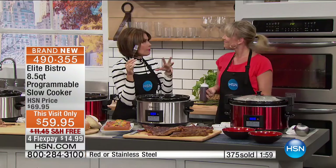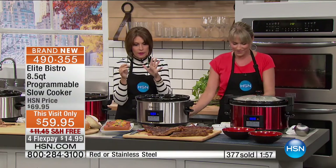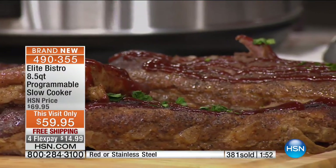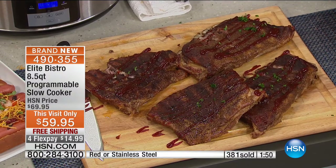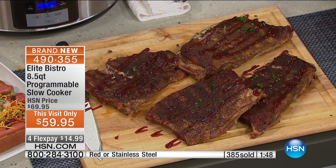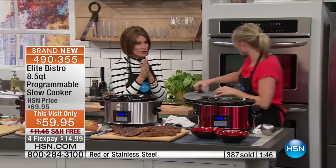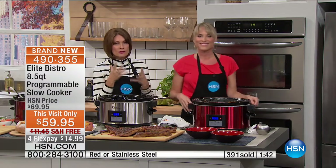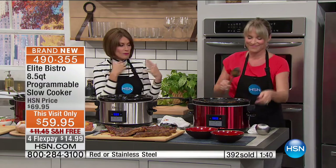It's so good with just the dry rub. You do not even need to chew — it just melts in your mouth. Only about a minute left to take advantage of this. Absolutely incredible flavors. You're going to use this every single day for something — whether it's bread pudding, chili, or corn.